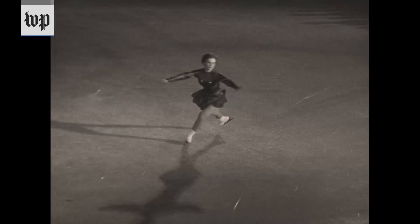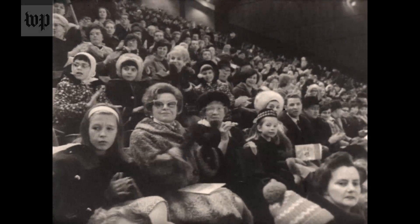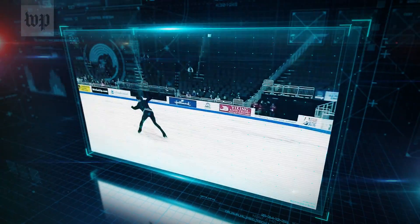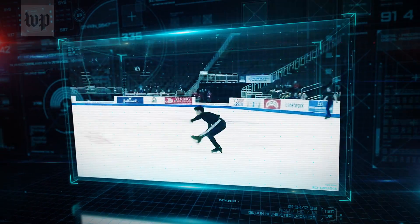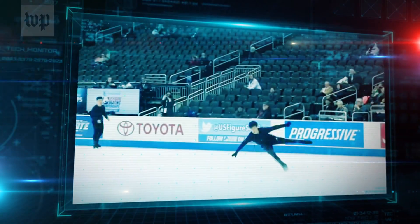In the early days of figure skating, jumps with even one rotation could delight an audience. But today, quads — jumps with four rotations — are almost expected in high-level men's skating routines.